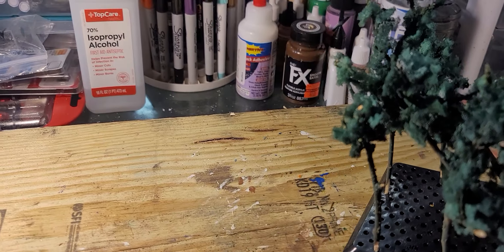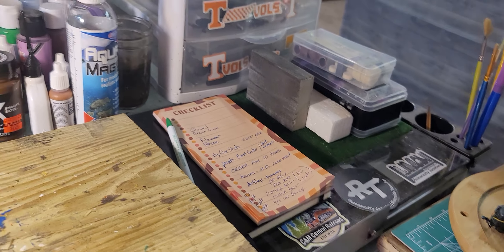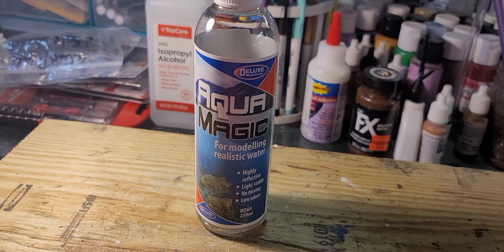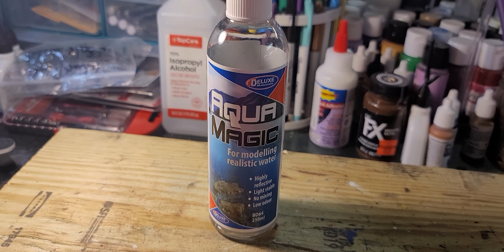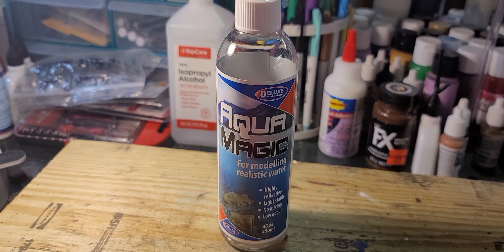Let me move this out of the way and not drop it. I typically do not do a product review, but I got some of this Aqua Magic. I used some of it yesterday and you guys know that I love to do water scenes. I'm not real thrilled with this stuff.